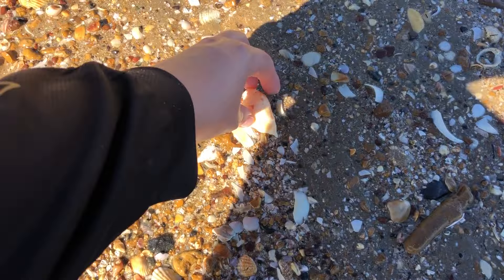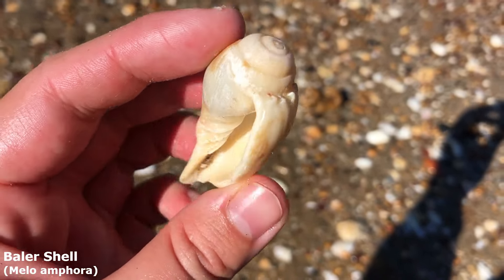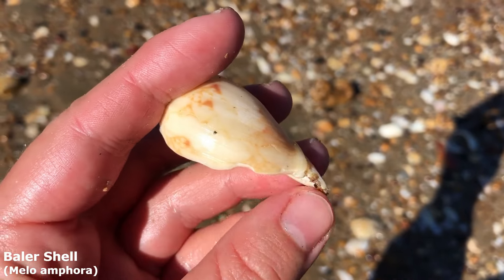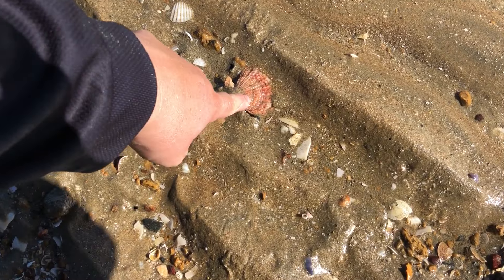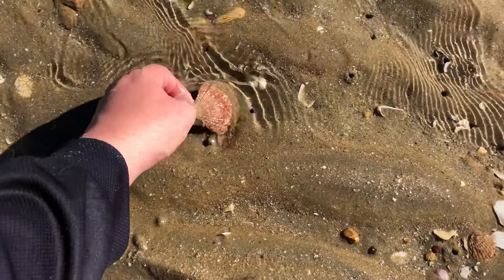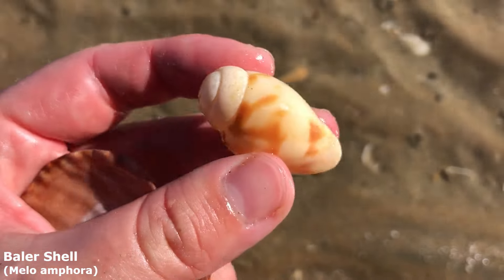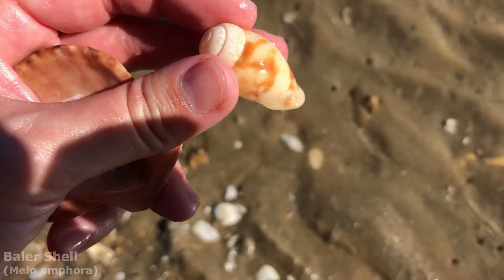I thought that was very broken but he's just a little bit broken down on the base there. Got myself a baby baler shell with some nice patterns on him — I think I'll take him even with that little bit of chippage because I don't actually find terribly many with a nice pattern on them. I stopped to pick him up and right here is another little baby baler shell with lovely orange colours. He's a lot smaller than the one I just picked up but he's got his full lip.